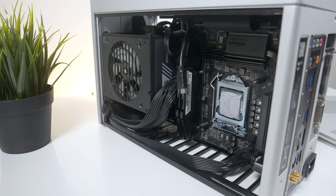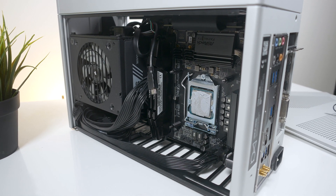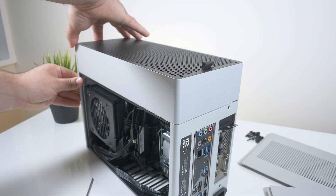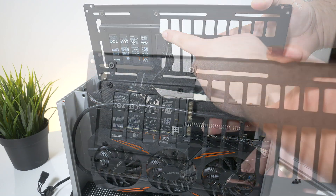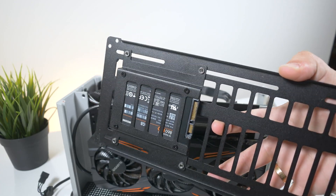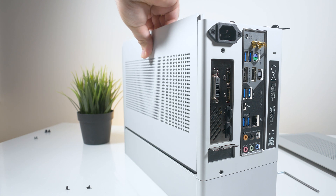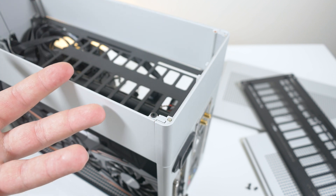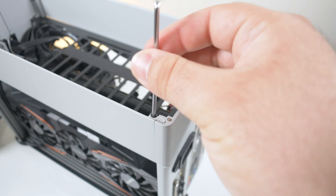Naturally the 8700K does run hot if it wasn't delidded, which mine isn't, so definitely keep that in mind. When installing the top hat on the bottom, there are a couple of things to keep in mind. For one, you will lose the ability to use that 2.5 inch hard drive mounting bracket, because the bottom panel will now be used to cover the top hat where the radiator sits. You will also lose the ability to lock down the side panels, as before those screws were installed through the bottom panel. I also had a defect in my case where they forgot to put a thread insert on the top hat, not allowing me to use all four screws to secure the bottom panel.